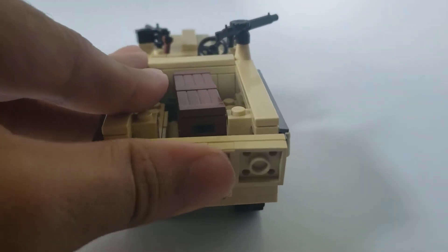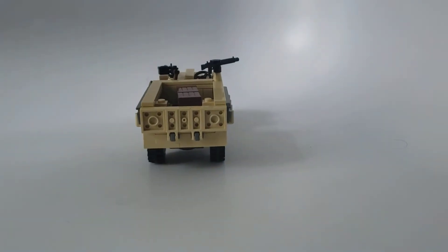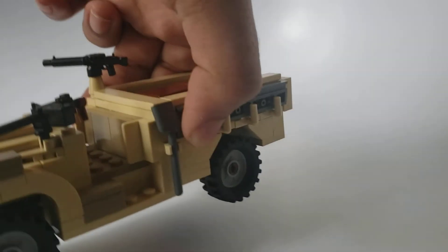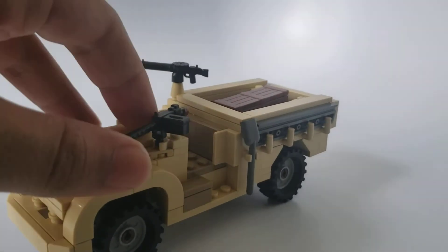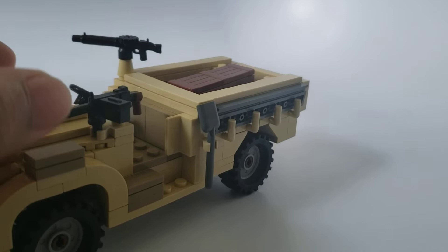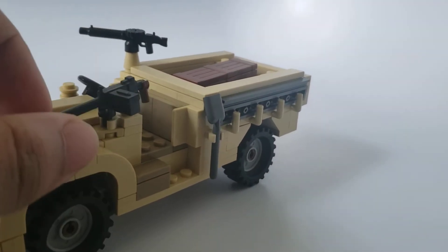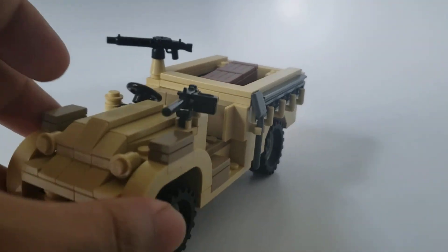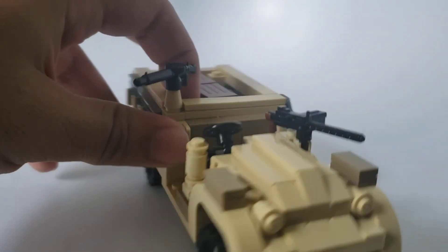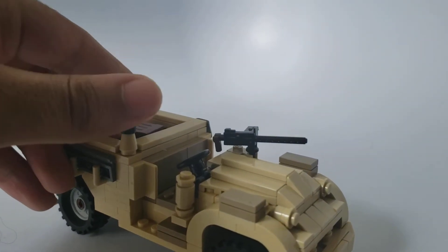As you can tell, this back door opens. The model rolls rather well. This model does include a Browning, which I straight up thought Brickmania didn't sell anymore — but yes, they still do, I just haven't gotten one in years. And I think this is a Lewis gun.